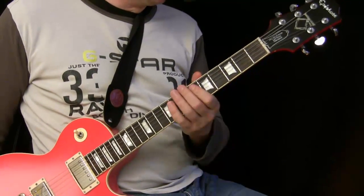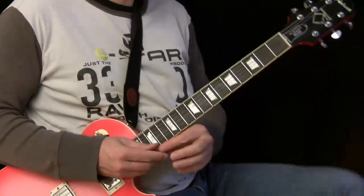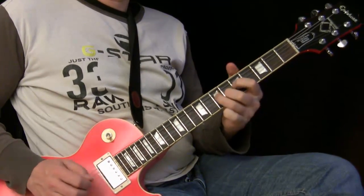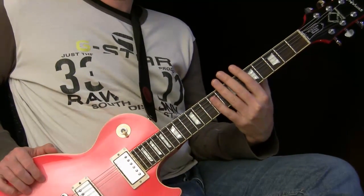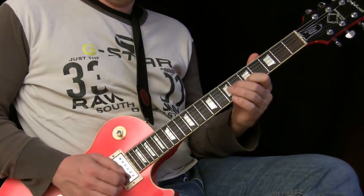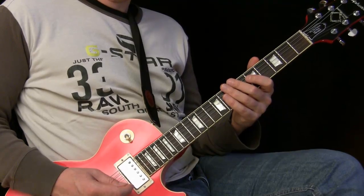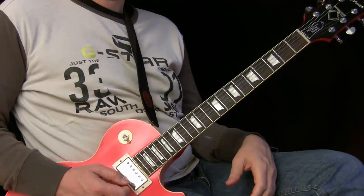Now we come to what everybody is waiting for — the lead guitar. Let's grab our pick and first check out the sound settings. I have distortion level on about six or seven, or maybe five — five to seven, depending on the distortion you select. I'm using an AX-FX2 processor and then the orange amp here on gain level five.